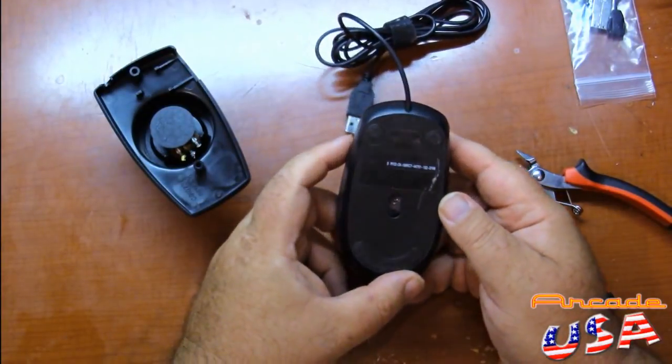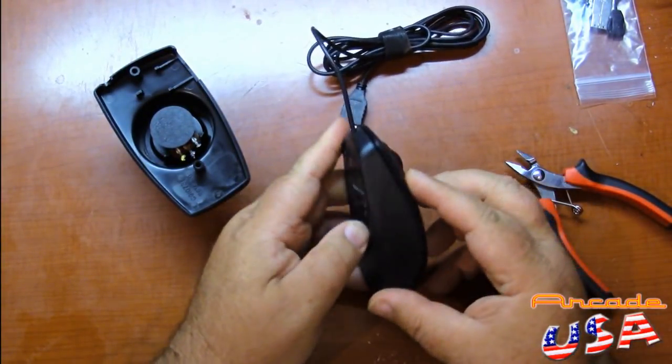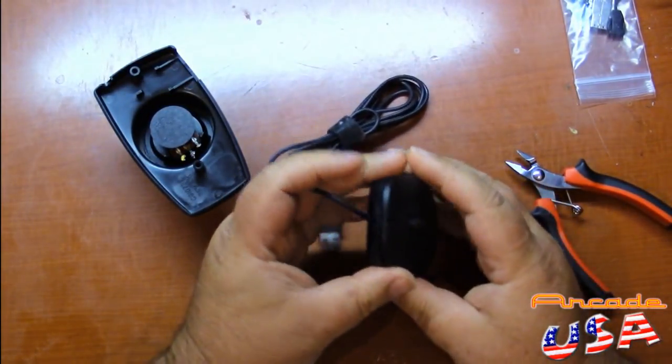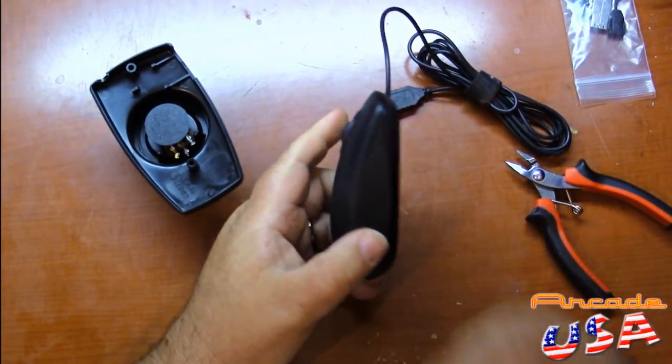Now we're opening up the mouse. So let's get the mouse opened up here. I think it snaps together. I'm not sure — I don't remember how I took this thing apart before. I'm going to pause the video while I get this thing apart.